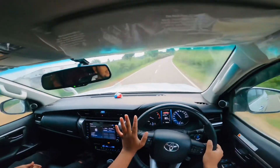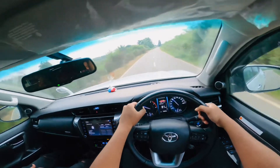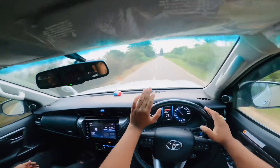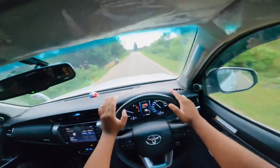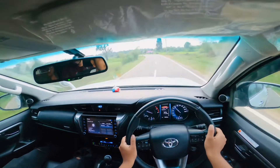So guys, this was a small first impression of the car — how the car goes. I'll tell you that the car has 500nm torque, so the car has a different pick-up. A different pick-up in the car.